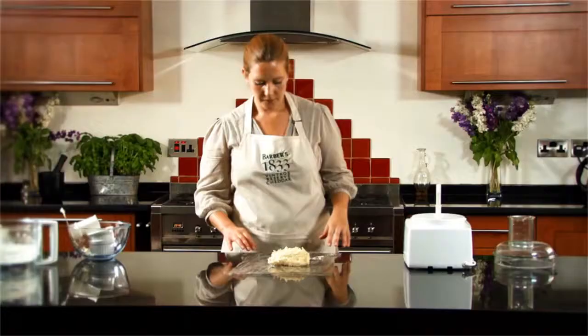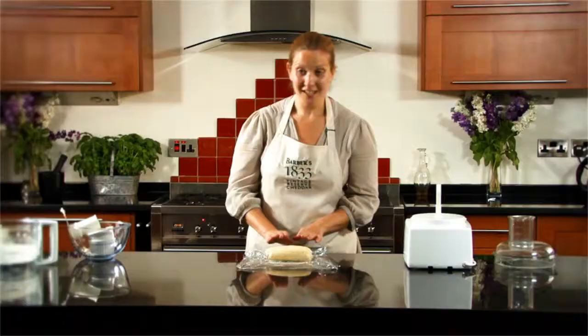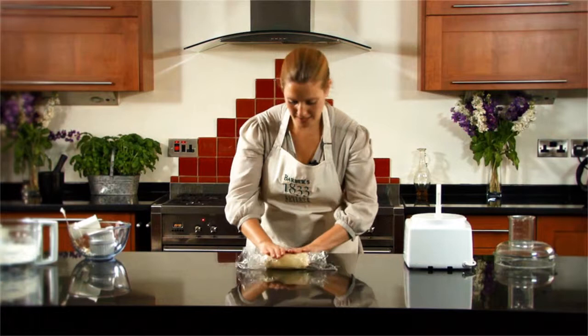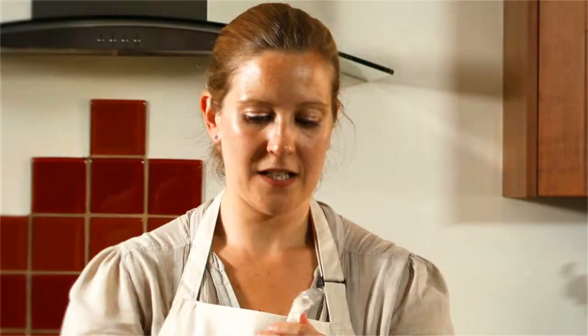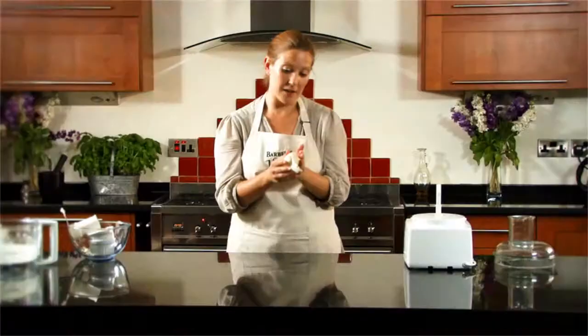Start shaping the dough into a cylinder. Once you've got the dough onto the cling film, you can use the film to start shaping it — just keep rolling it over in the cling film into a cylinder, then twist the ends in opposite directions like a sweet to give a really nice tight cylindrical shape.